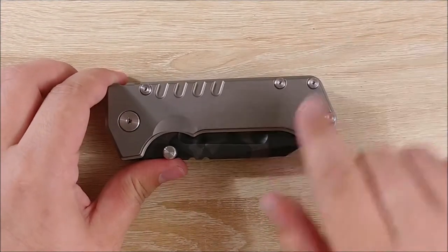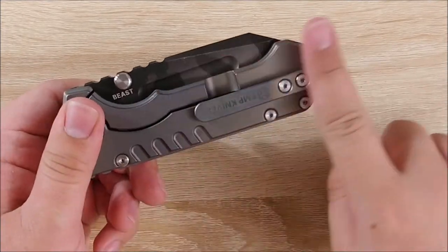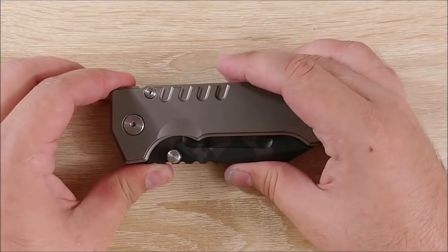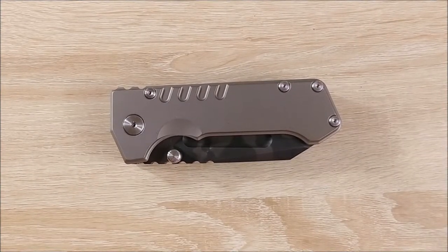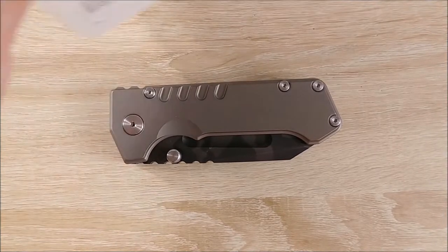The screws are fairly deep. All the ones along the body here are T8, along with all the ones on this side, except for the pivot. The pivot on both sides is T10. So you'll need a T8 bit, a T10 bit, a bit driver, knife lubricant of choice, some rubbing alcohol, and something to clean it with.